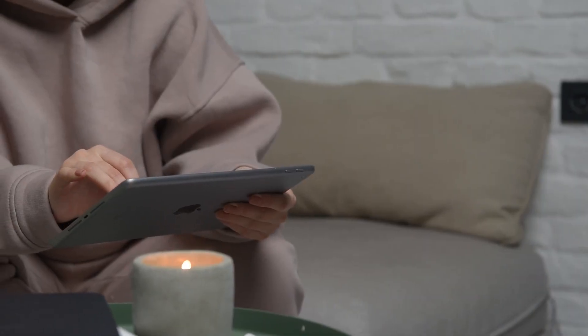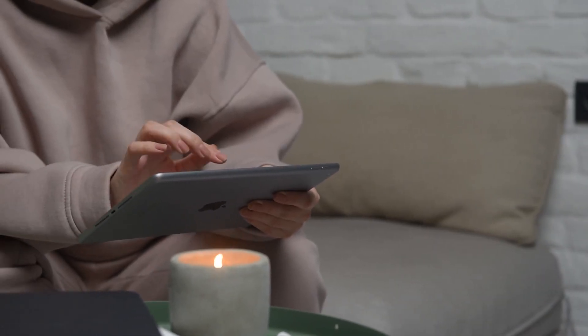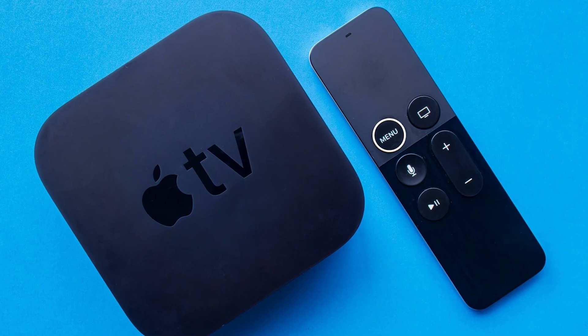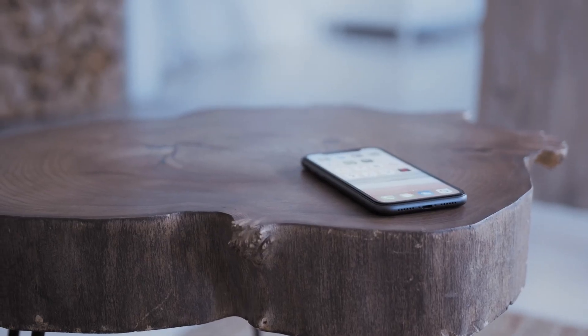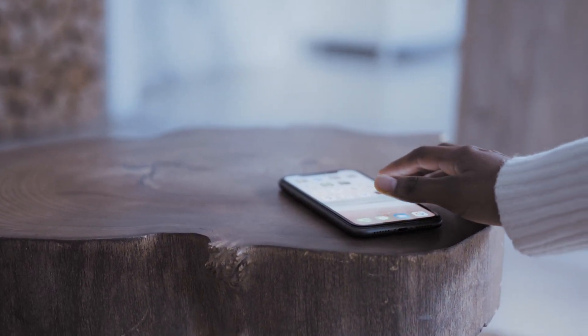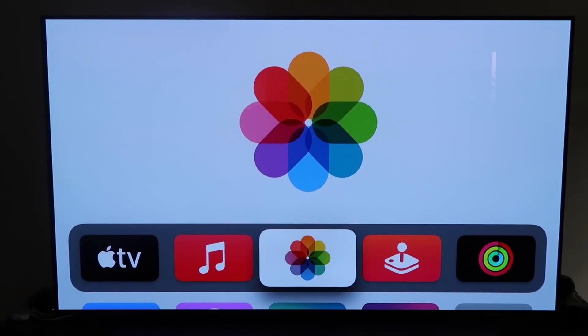The last way to mirror your iPhone or iPad — and it's probably the easiest of the three but also the most costly — is using an Apple TV 4K. I'll use my iPhone to demonstrate, but it works the same with an iPad. Make sure your Apple TV 4K is fully set up, gone through all the installation steps, and attached to your iCloud account.